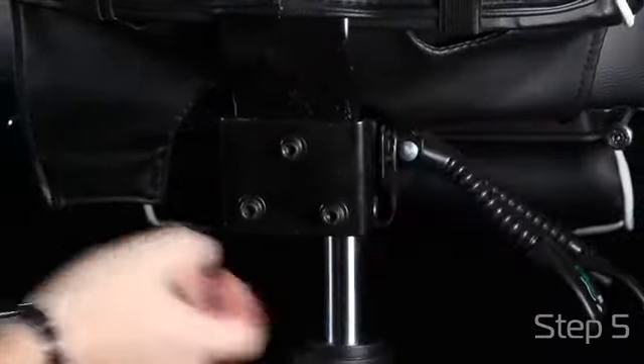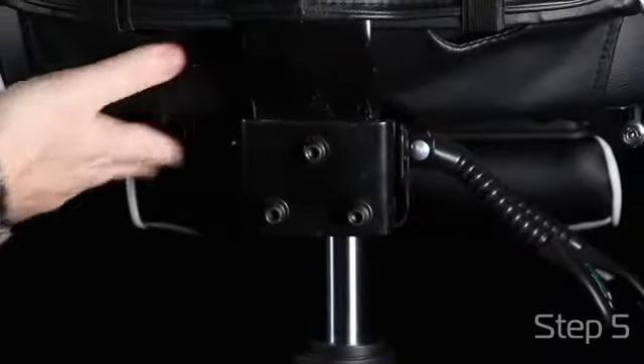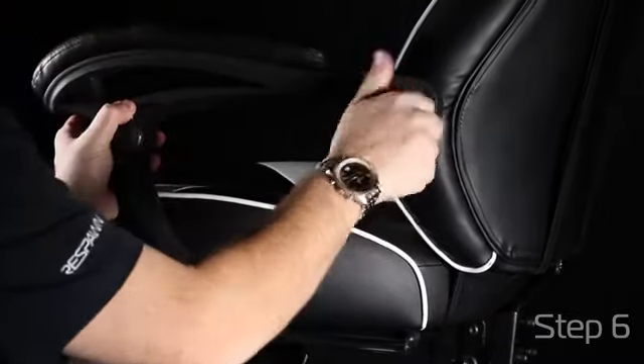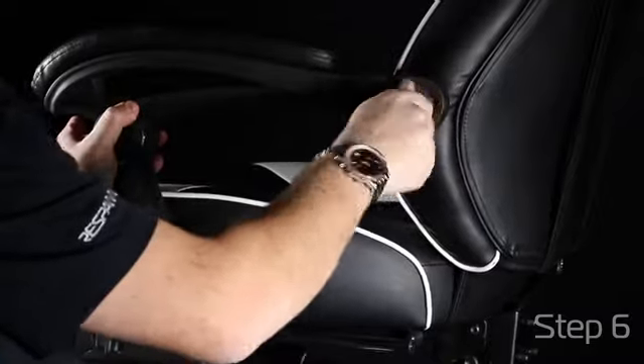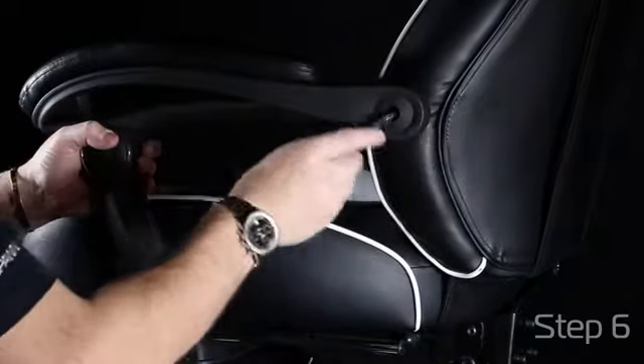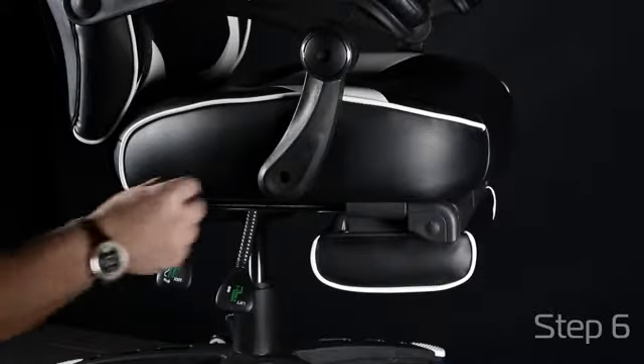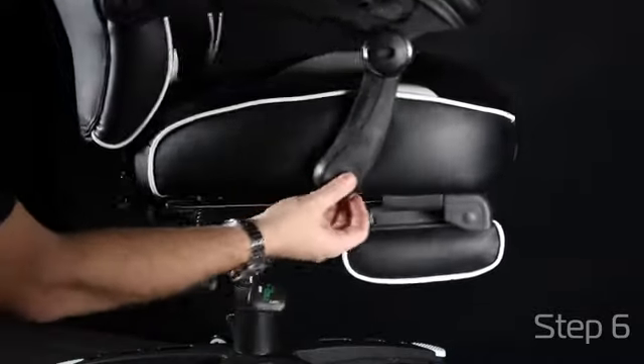Attach your velcro for a nice clean look. Start on one side of your arms and align your holes to attach your arms to the back and seat of the chair. Tighten until snug. Repeat the steps on the other arm and end with a nice finishing cap so you have a good clean look.